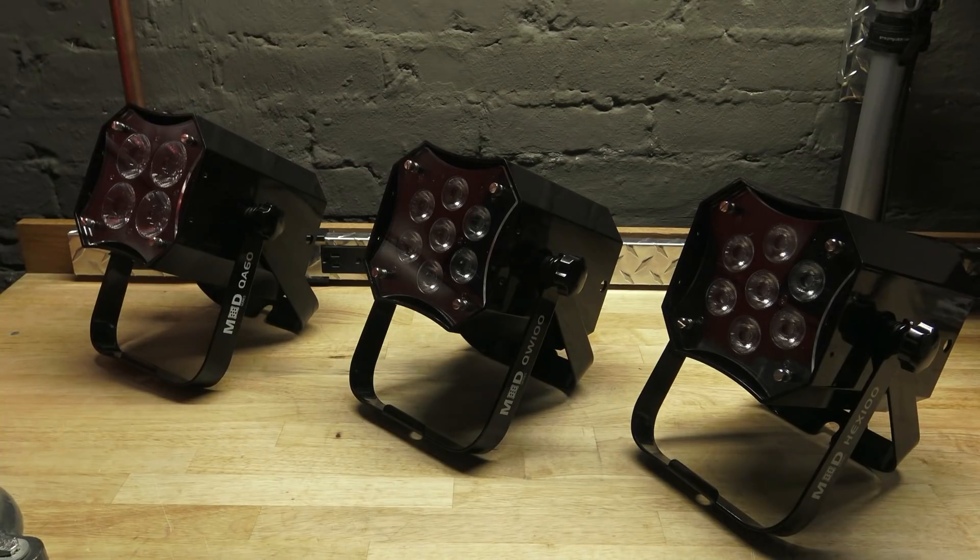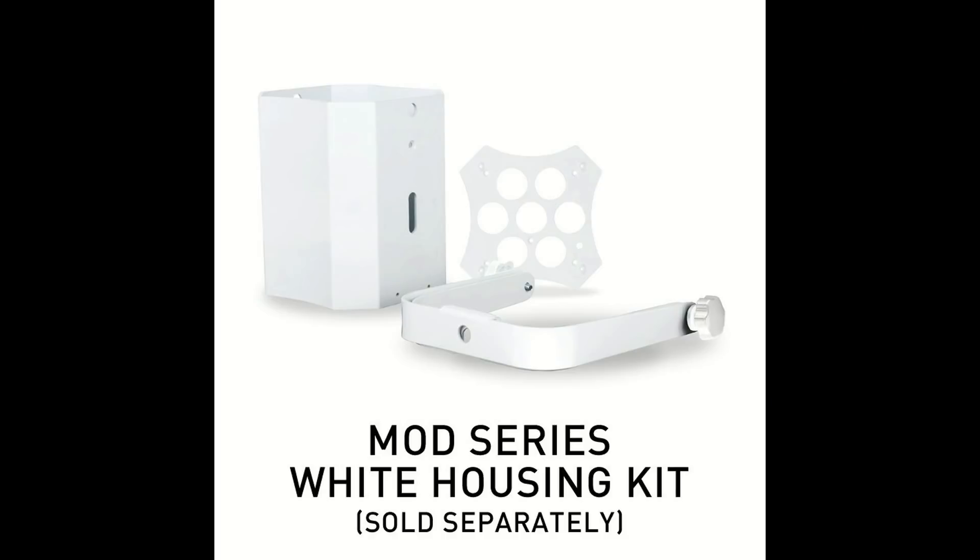White casings are also available — they are on the way. I don't have mine yet, but as soon as I get them I'll show you how they work. You can basically turn these lights from black to white very easily without having multiple fixtures.